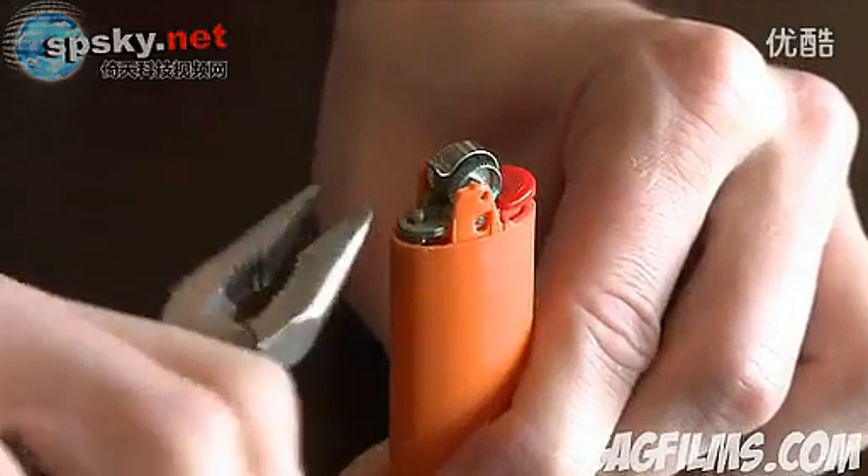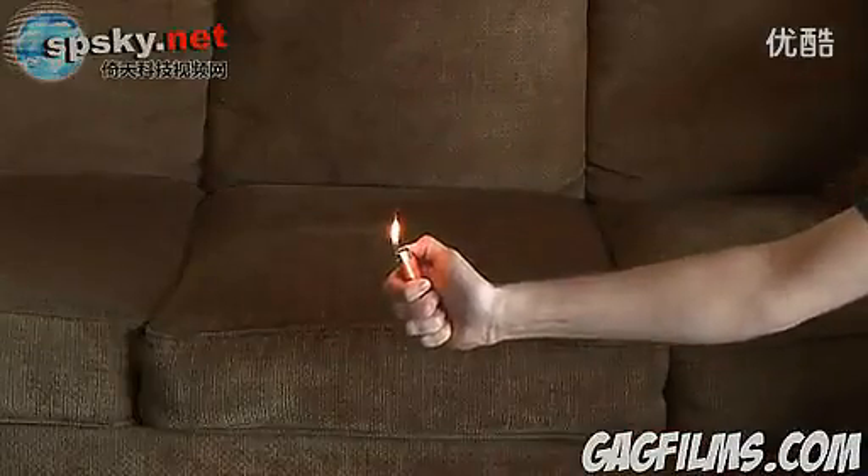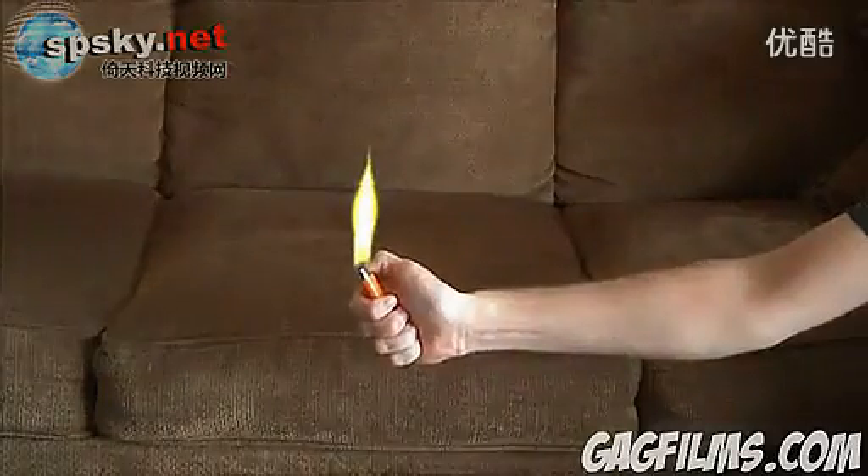Using your needle nose pliers, tighten this nozzle a couple turns and replace the metal top. Right away you can see a huge difference. Here's the unmodified flame, and now here's the flame after the hack — much larger.